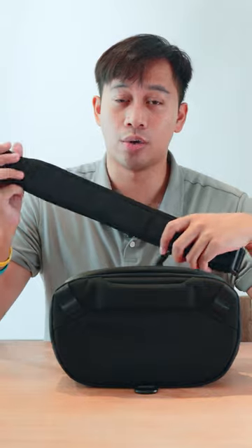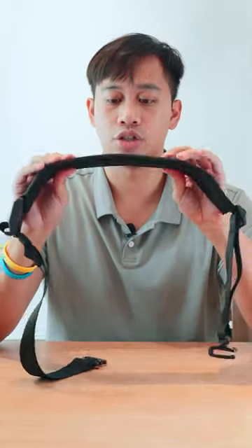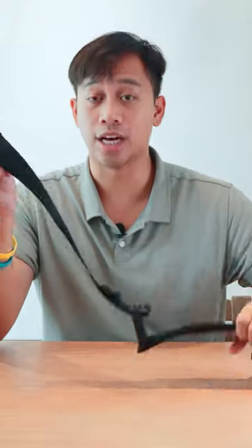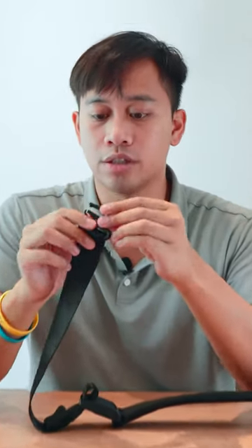This is the same strap that they include in the Tech Breathe Pro — really well padded, nicely cushioned. It doesn't have that prism style from the Elements Travel backpack. This is what you're going to get included with the Vertex pouch, and I like it for a few reasons.